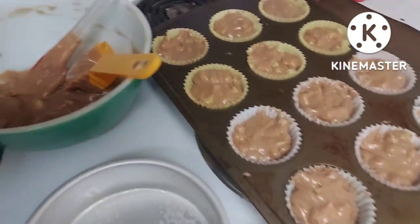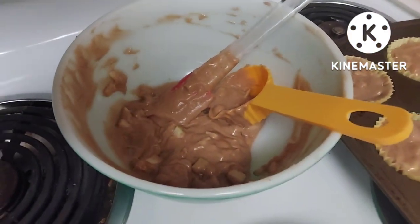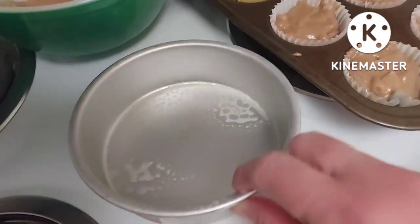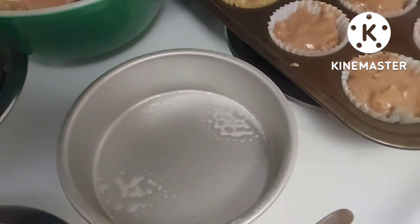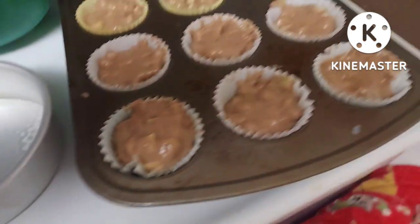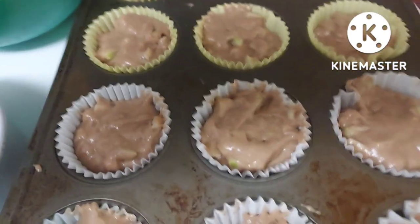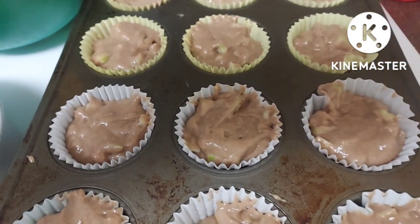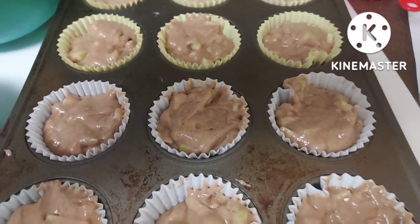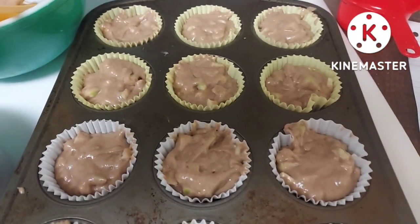We had more than we could use for the muffins, so I have this five-inch pan a friend sent me. I'm going to put the rest of the batter in here and just make it like a little cake. I'm not ready to put them in the oven yet — you have to make a topping out of brown sugar, butter, oats, and cinnamon to put on top, so I'm going to do that now.